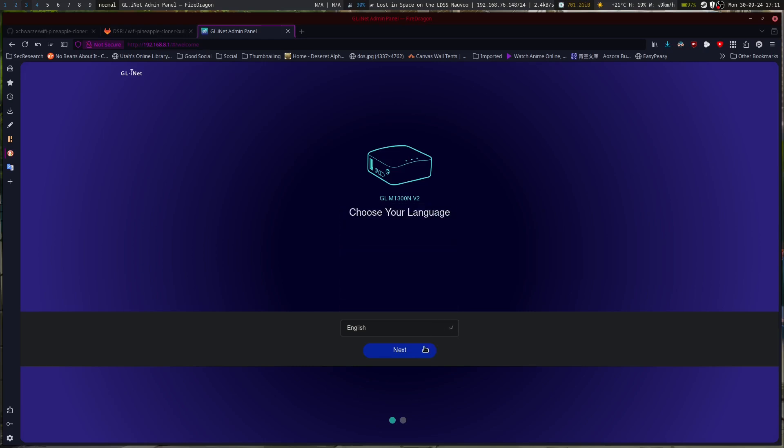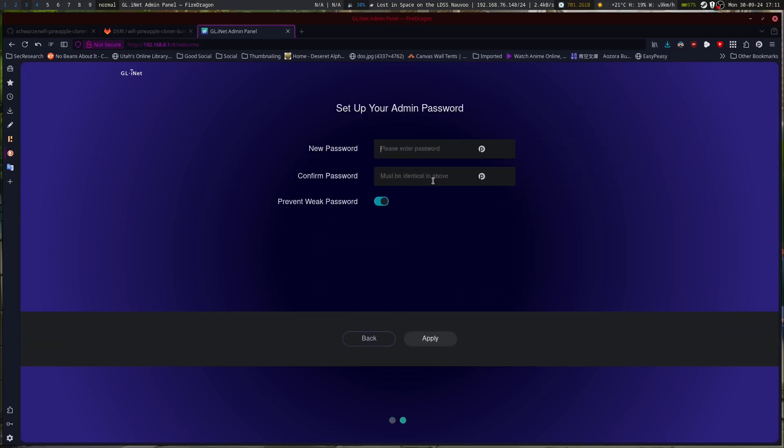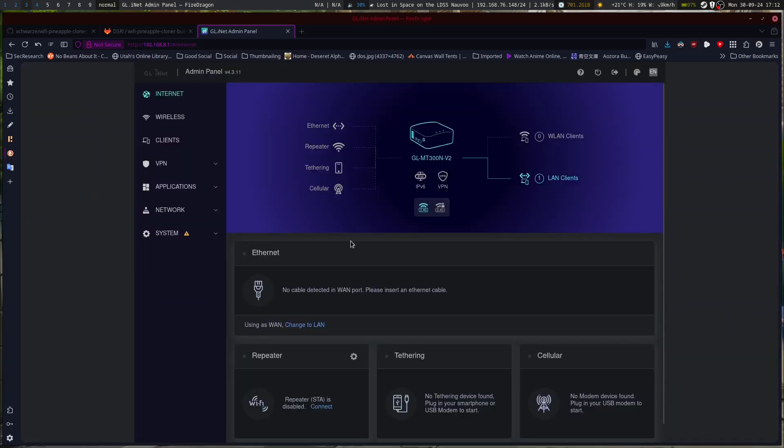We've got English as our language. We need to set up an admin password. Now that our password is set up, here's our basic dashboard.